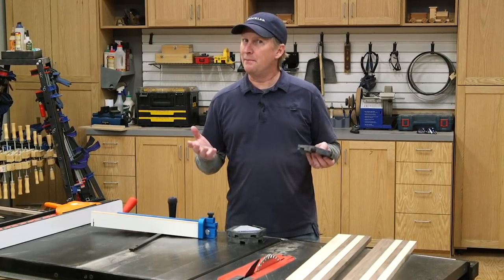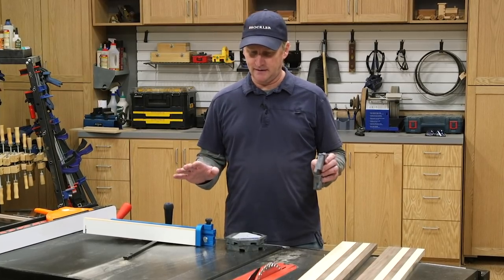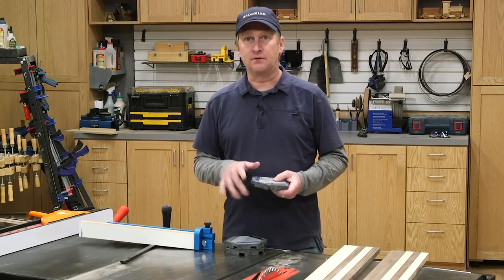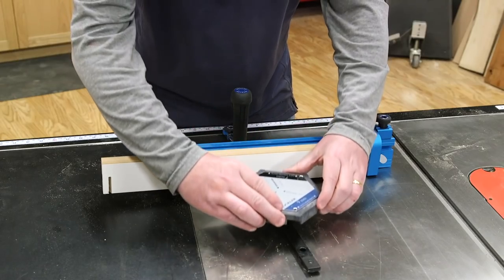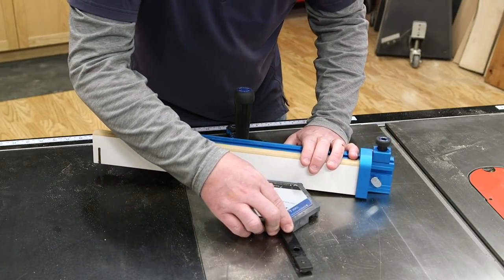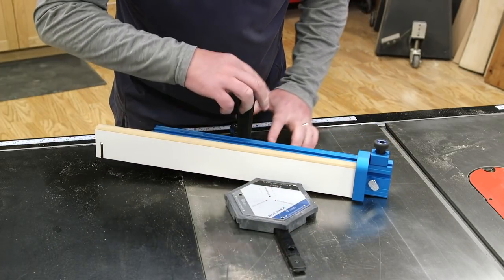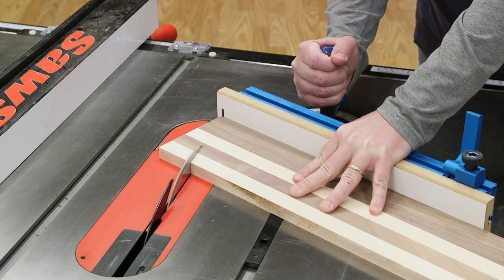Now you might be thinking, but you're not making a frame or segmented bowl — and you're right. But the value of these blocks for this project is it makes it very quick and easy to set my miter gauge. In this case, we chose to use the seven-sided frame miter angle, which equates to 25.6 degrees, which is not the easiest angle to set without the setup blocks.